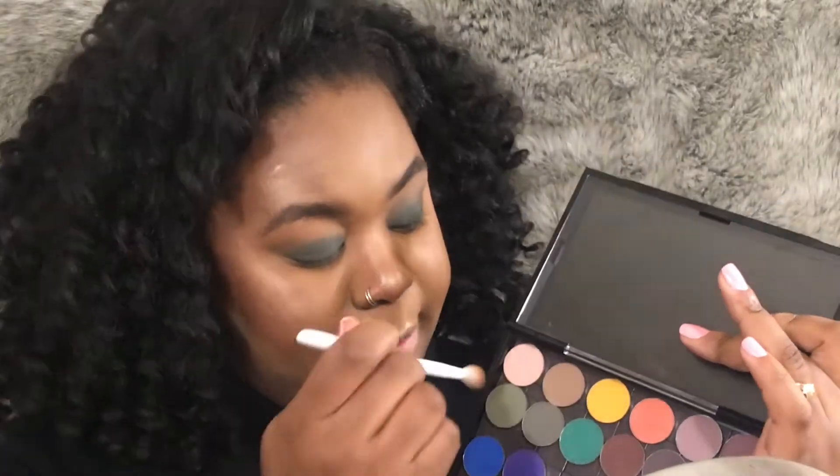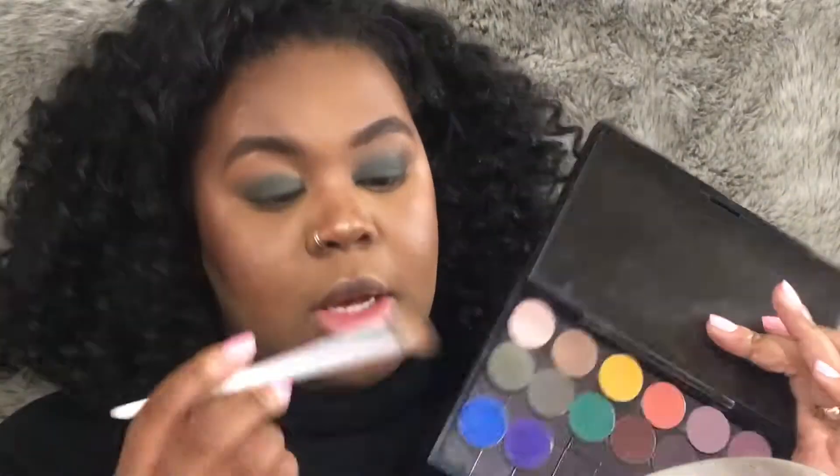Just like that. When we have the intensity that we want, we're gonna go back in with that Wet n Wild brush that we picked up the green shade on. We're gonna tap into that Team Captain shade a little bit more, tap off the excess, and just blend out the edges of that color so that it's seamless.